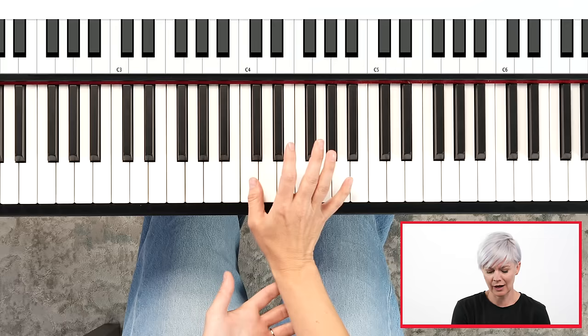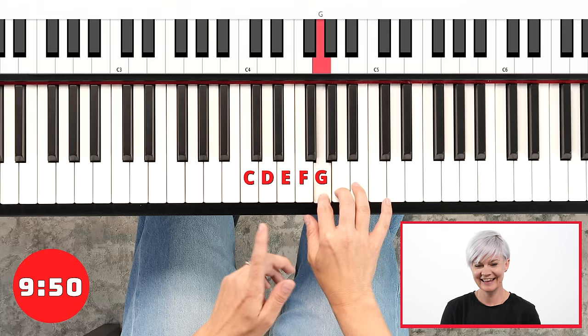Right hand ready on C, and here we go. C, D, E — thumb tucks — F, G, A, B, C.